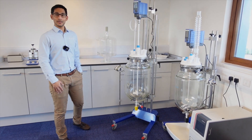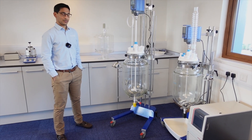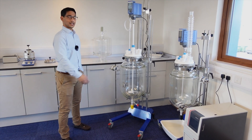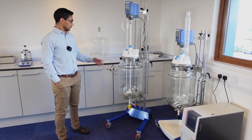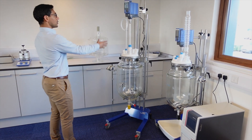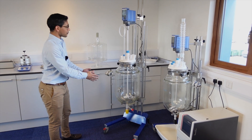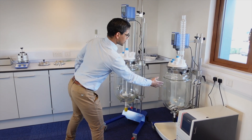Hi everybody and welcome to the Asynt demo suite. Here we've got some of our ReactoMate Atom setups — this is for all your jacketed reaction glassware process scale. Here we've got a 30 litre on the ReactoMate Atom Plus. This is a really movable frame despite the big vessel.